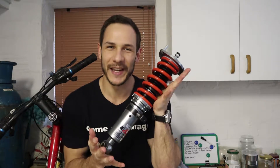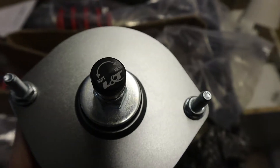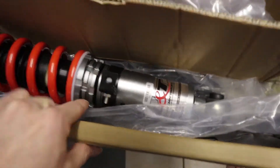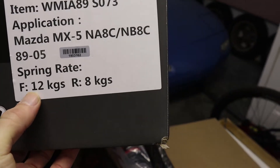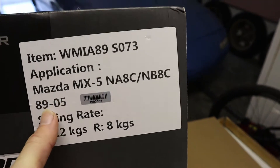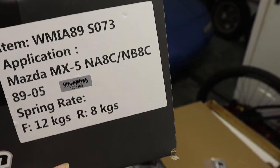Welcome back to Game On Garage. Today the coilovers finally came in and we'll be installing them on our race car MX-5. They are 32-way damping adjustable and you can set the preload independently of the ride height — you can see we've got two locking collars. I went with the suggested spring rates: 12 kg in the front and 8 in the rear, for an 89 to 2005 NA or NB MX-5.